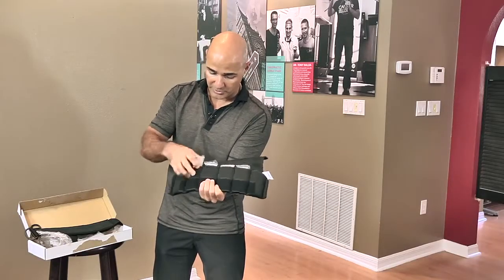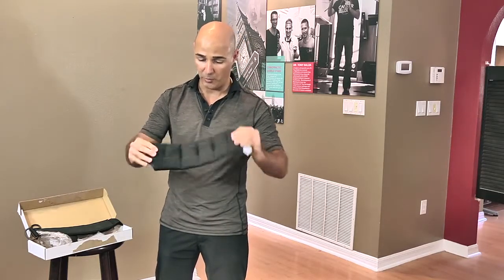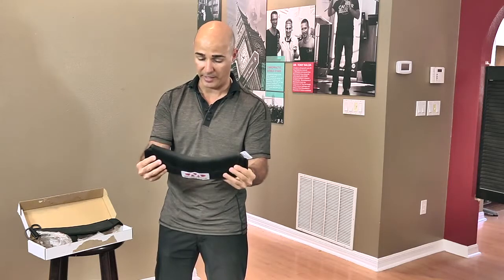It's going to kind of set up like this normal version here, and then you buckle this down. When it's buckled down it's very secure — the weights don't fall out. It's nice and secure in place.